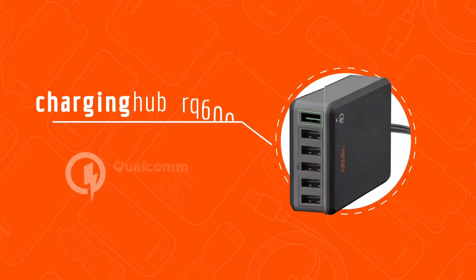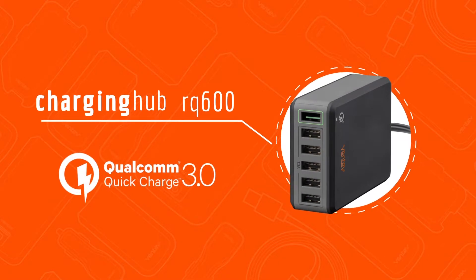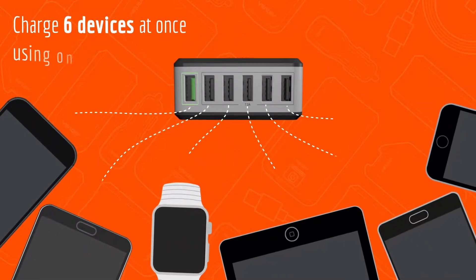Get more power to more devices faster than ever with the new USB Charging Hub RQ600 by Ventiv Mobile. Charge six devices at once using only one outlet.